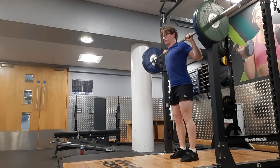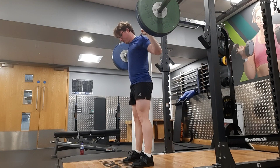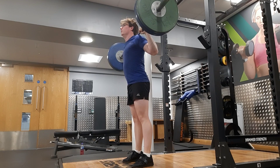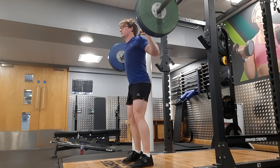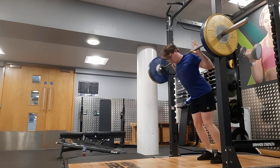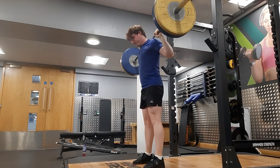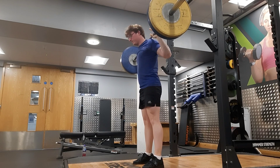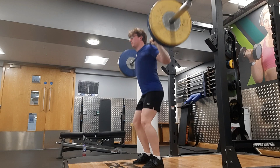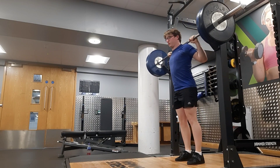That set was quite explosive and felt pretty good, but I feel a bit unstable right now because of the SI joint. The walkout is one of the biggest issues I've been finding — walking it out and then feeling stable throughout the lift. As you can see there's a little wobble throughout the whole lift; I believe that's purely from the SI joint, as I may not be able to brace properly and feel secure.